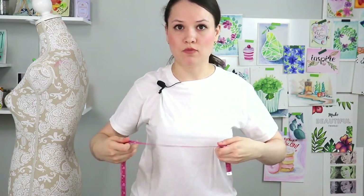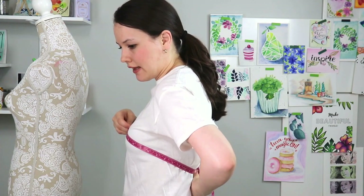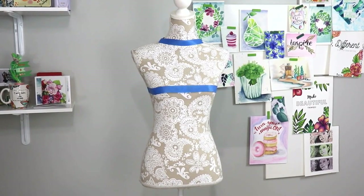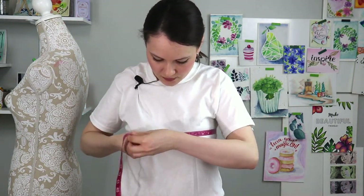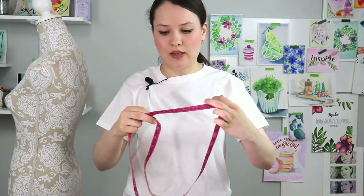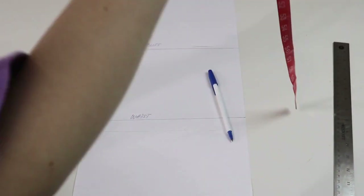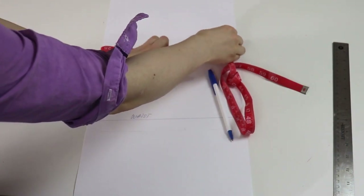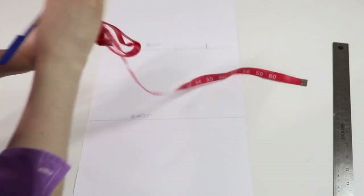To measure your bust, make sure that you measure the highest point on your bust. Put your measuring tape around and make sure it doesn't slide back — you want it all nice and even around. It's easier if you bring it together up front. Once you have your finger on your measurement, pull it away, fold it in half, and fold it in half again. That's the measurement that goes on your bust line. The reason we only took half of the neck measurement is because we didn't measure all the way around. The reason we take a quarter of the bust is because we measured all the way around.